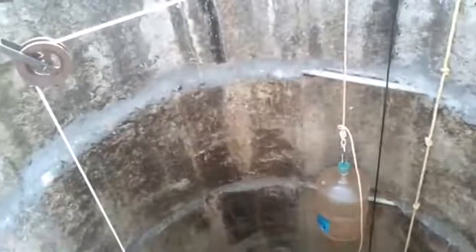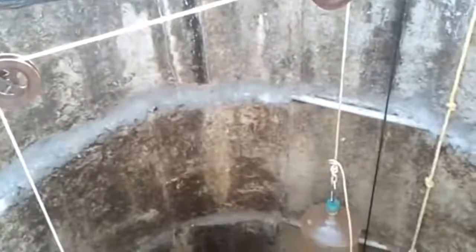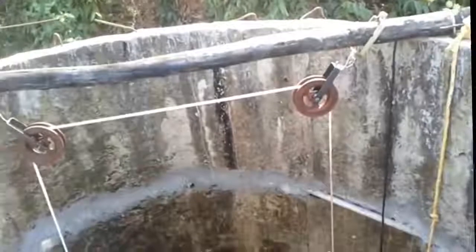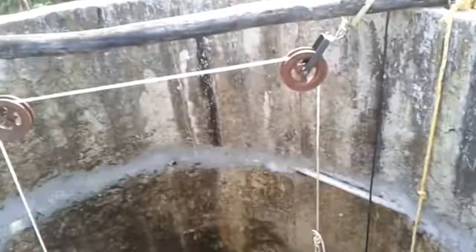Why the counterweight solution? The first advantage is everything — the entire preparation is topside. I don't have to go into the well to prepare. The second advantage is all the parts are easily available locally. And the final advantage is I can do everything myself fairly easily. I needed two pulleys to ensure there is a horizontal separation between the counterweight and myself, so that if something drastic happens and the counterweight falls off, it doesn't fall on my head. That's the main reason — safety.